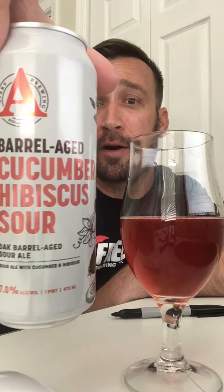I know it's not a very precise system. I'm going to try to make this better in the future to get you guys more into what I'm trying to put out here. So again, 8 overall for our first Rev Cam's craft beer review of the barrel-aged cucumber hibiscus sour. Thanks for watching, I hope you have a great day. Take care, bye.